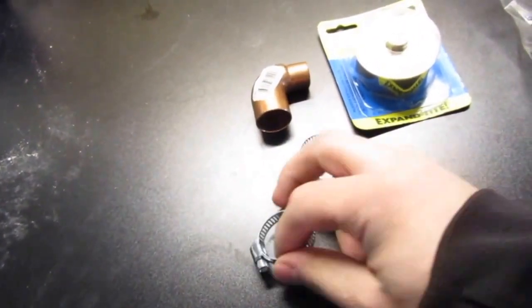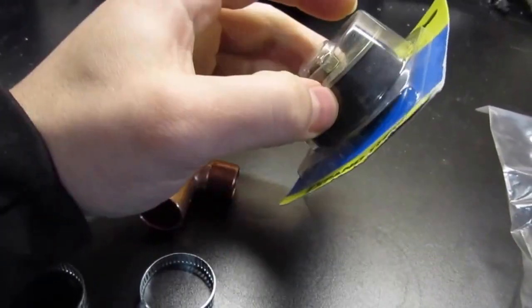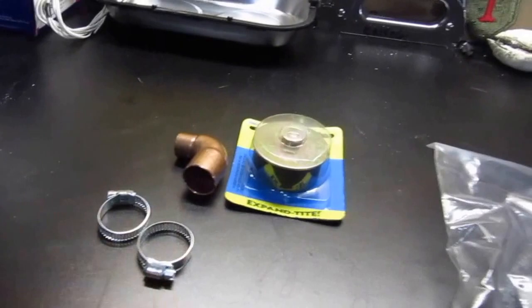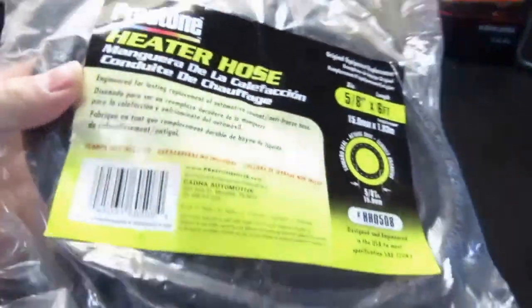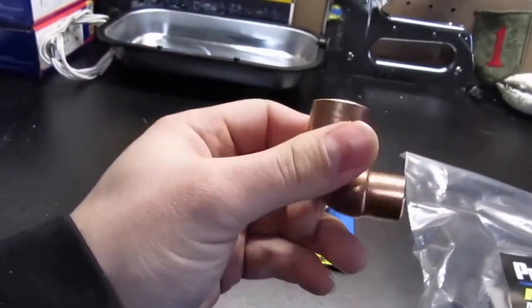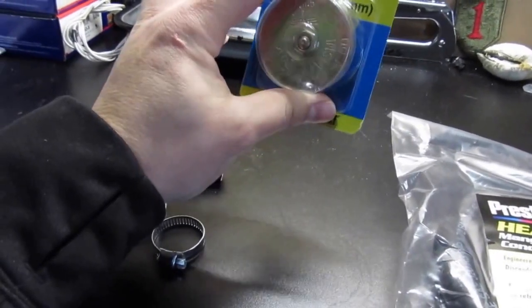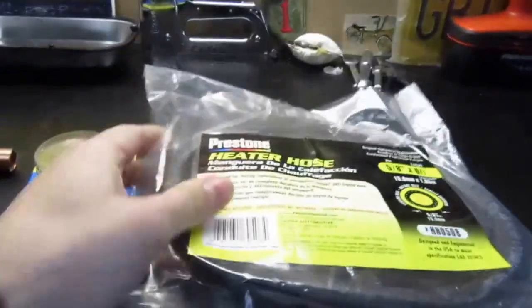For the truck today I need to grab one more of these clamps and a bar stool cap. I'm going to do a PCV reroute and also the resonator delete - this guy right here. I'll take off the resonator by the intake, put this cap on to cap it off, and it'll make the turbo a little bit louder. I'll use these and six feet of heater hose, five-eighths inch, a half-inch to three-quarter inch copper 90-degree elbow from Lowe's, and this piece from O'Reilly's for a few bucks. These are the materials needed to do the PCV reroute and the resonator delete.